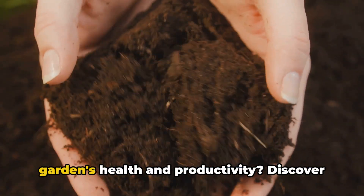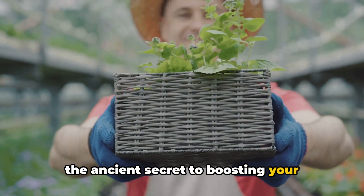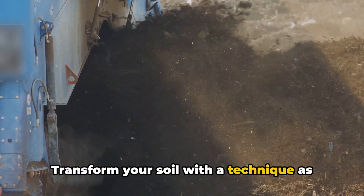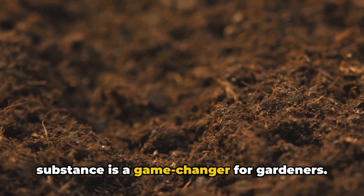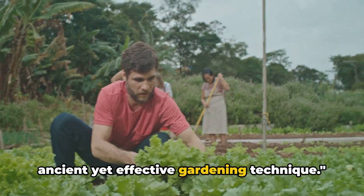Ever wondered how you can improve your garden's health and productivity? Discover the ancient secret to boosting your garden's health and productivity. Transform your soil with a technique as old as time: biochar. This carbon-rich, soil-enhancing substance is a game-changer for gardeners. Stay tuned to learn more about this ancient yet effective gardening technique.